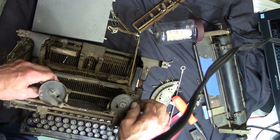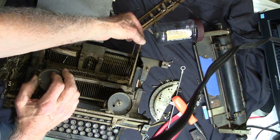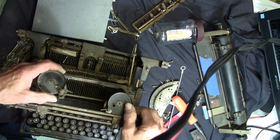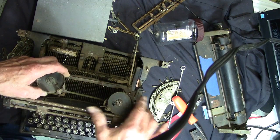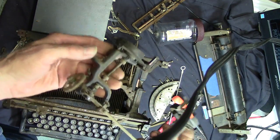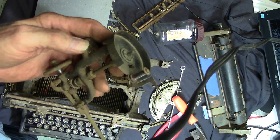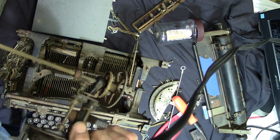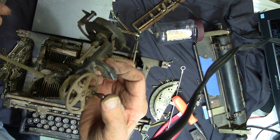Well, we finally got this thing out of here. What we had to do is first get this shaft out that switches from red to black ribbon, then push a few keys so that we could get the gears past it. But once we got it out, you can see this is quite a piece of work — all these gears and springs. I'm not going to take this apart because it's a setup assembly. Now to get it back in there, I'll show you what this handles.